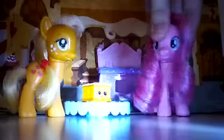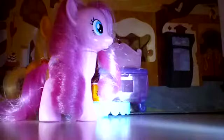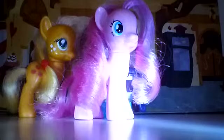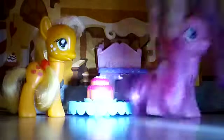Pinkie, is this our cake? No, AJ, we got to ice it. Let me just get in front of it. Just a little bit of Pinkie magic should do the trick. And there. Wow. We better take them to the other guys. They're going to be so happy when they see that we finally got our cake done. Let's go, AJ.